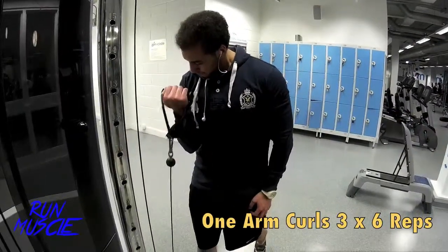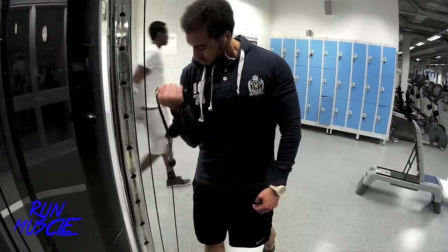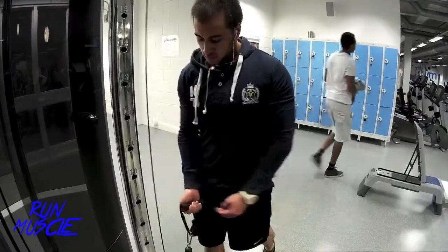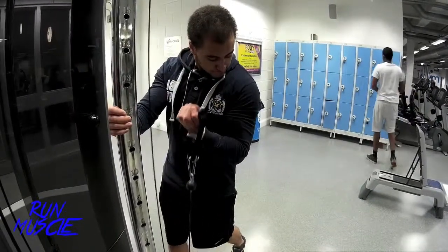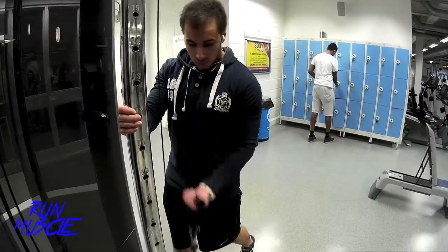I'm moving on to one arm curls for 3 to 6 reps. On this day I was feeling really energetic. It's just staying at a low weight — just to warm up your biceps and get all the blood into it. And don't forget to stretch.